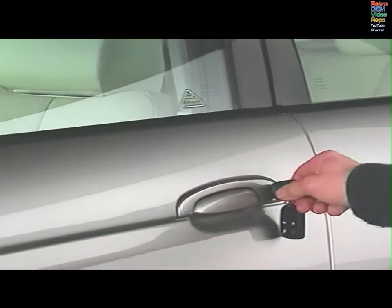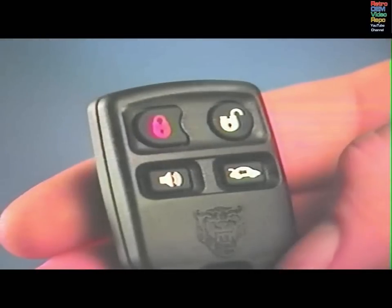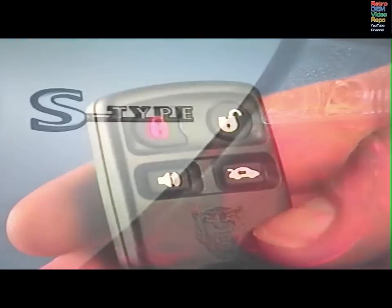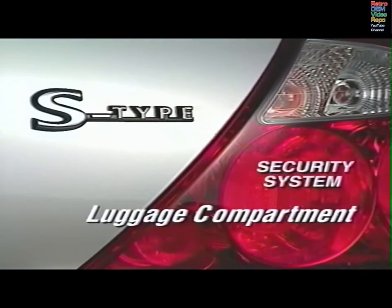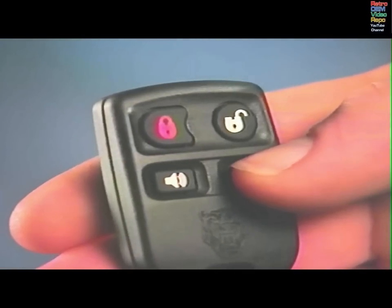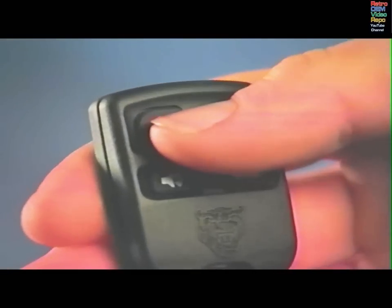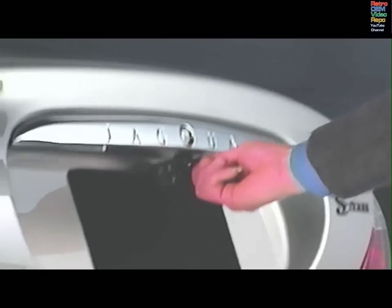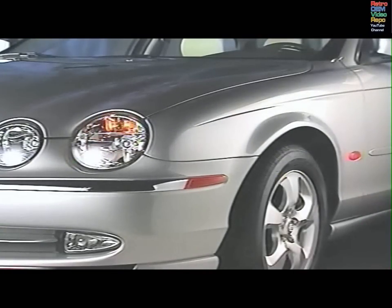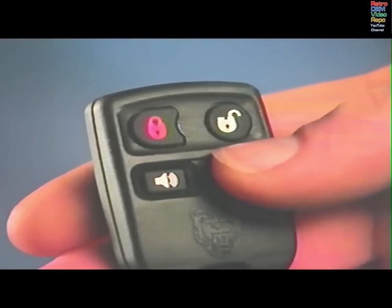If, after you've unlocked the car with the key, a passenger door is opened, the alarm will sound immediately. To stop the alarm, press the unlock button. Open the luggage compartment with the switch on the dashboard, the transmitter button, or when the car is unlocked, the release button on the lid. If the security system is armed and you use the key to open the compartment, the alarm will sound. You must use the transmitter to turn the alarm off. The alarm will not sound when you open the luggage compartment with the transmitter, even if the car is locked and armed.